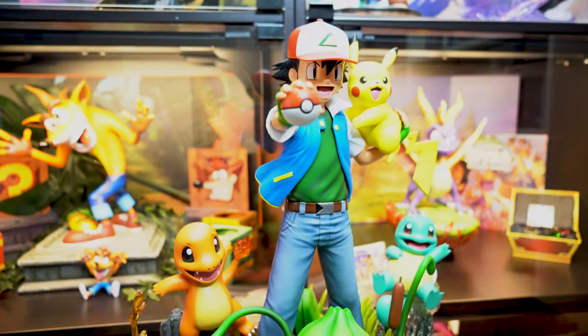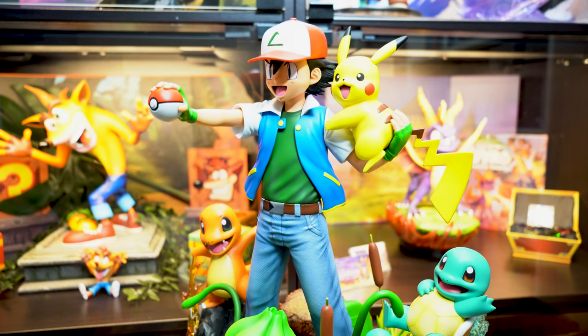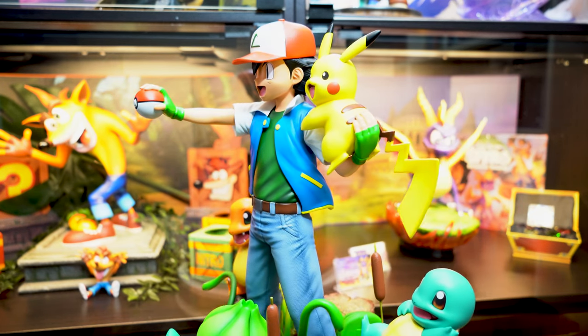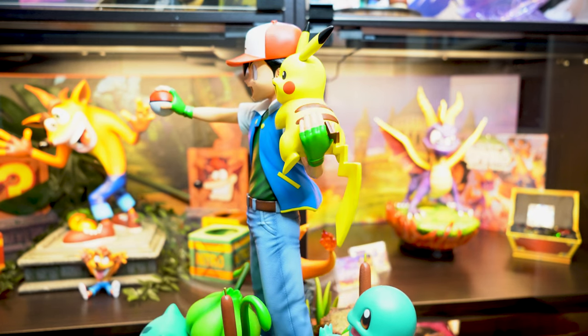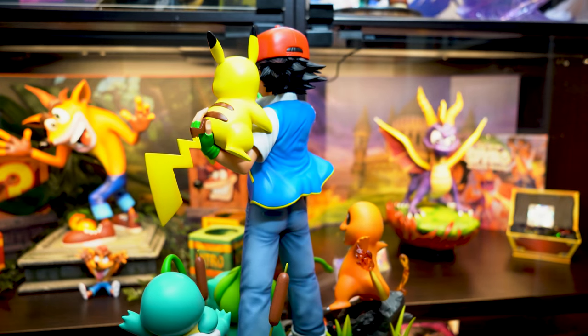Hey Legendary, do us all a favour — make Misty, make Brock, make Team Rocket god dammit! You can have all my money, you've got to make them all! But that pretty much wraps up this review. What did you think of this statue? If you have any questions please drop a comment below, and if you liked this video hit the like button and don't forget to subscribe for more statue reviews. Until the next one, thanks for watching and see you guys next time.